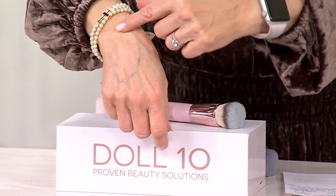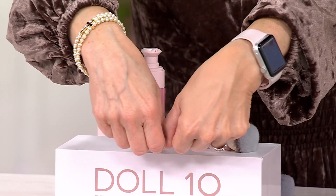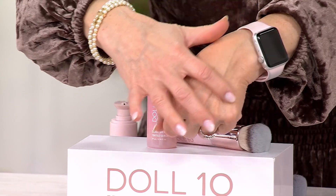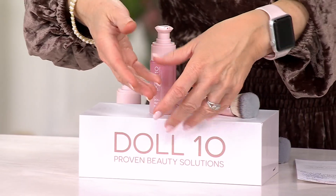That's who I created this for — the girl that doesn't have a ton of makeup skill, or somebody that says, I really don't want to wear makeup, I don't know how, but I look in the mirror and I just want to look finished. You can see my veins so much on this hand, but look at this hand — it's amazing. It feels like it has almost a slip to it, a velvet to it. It's just gorgeous. Once I put it on, I felt like, okay, it's on, that's it, I don't have to do anything else. I've tried everything that comes in this building.